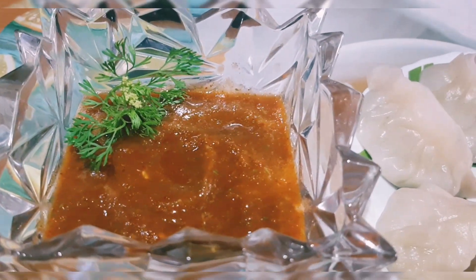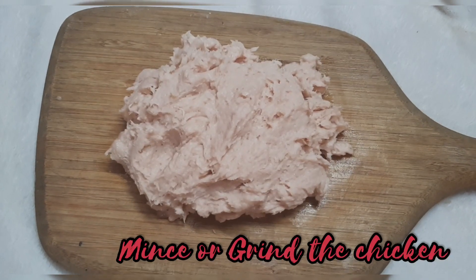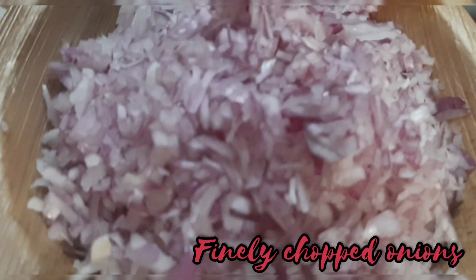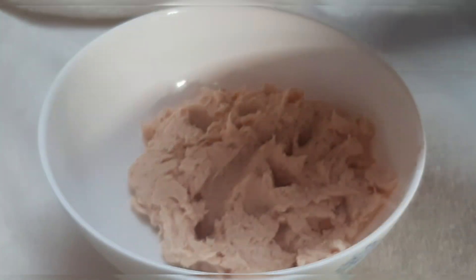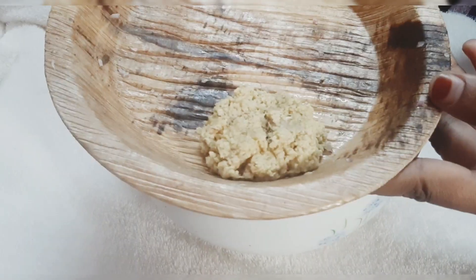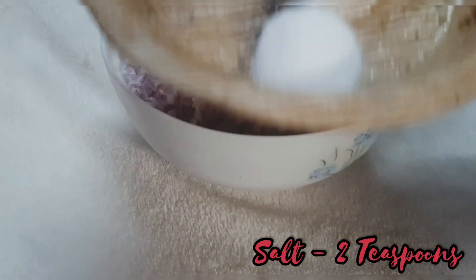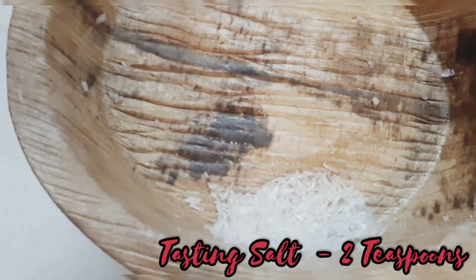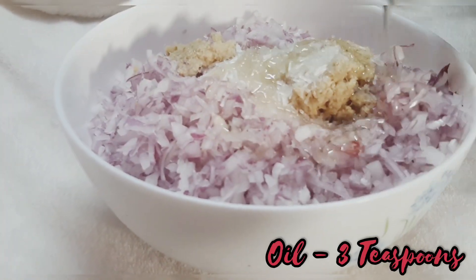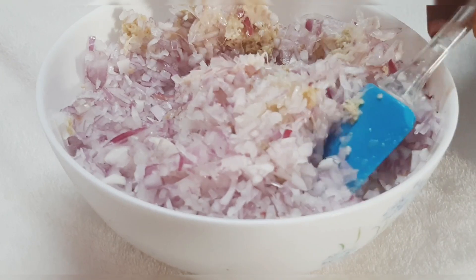Here are the ingredients: take two onions, ginger, and half a kg of chicken mince — or you can grind it as well. Take the minced chicken in a bowl, add finely chopped onions, add grated ginger, two teaspoons of salt, two teaspoons of tasting salt, three teaspoons of oil, and mix it well.